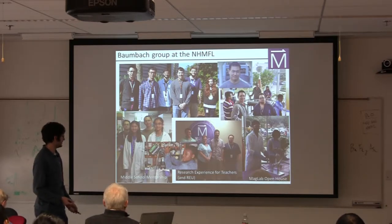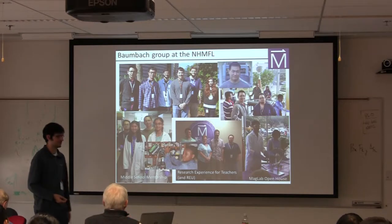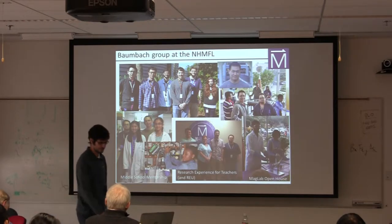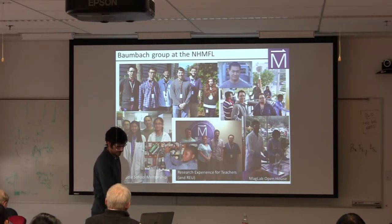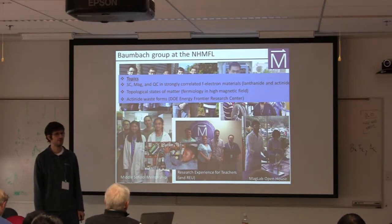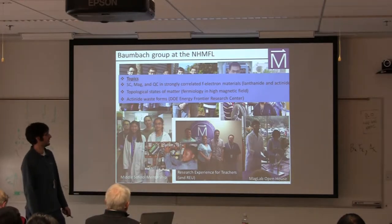We also do a middle school mentorship program where we have local middle schoolers come in and work with us for 10 weeks or so, which is really fantastic. In our group, we're interested in a variety of topics, but the main ones are bulleted here.